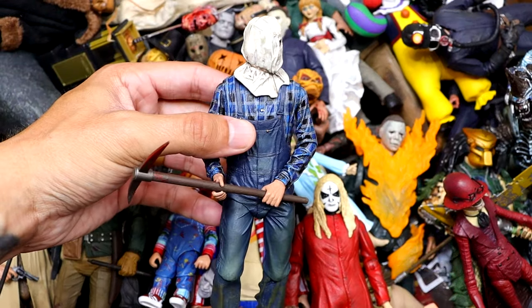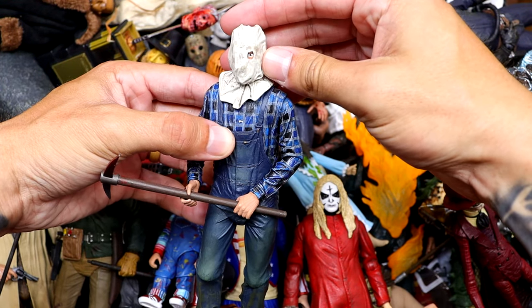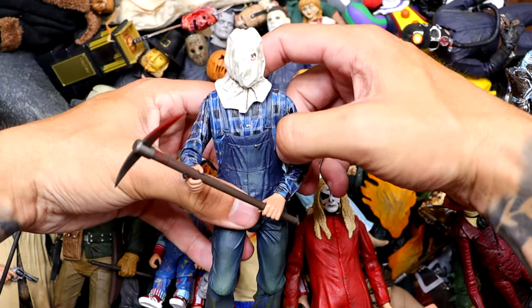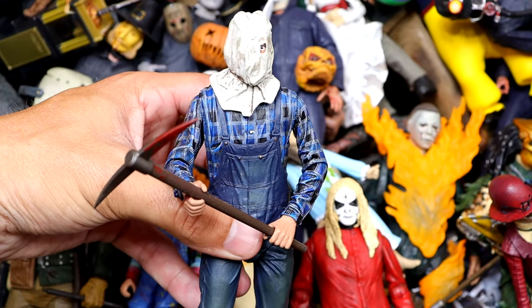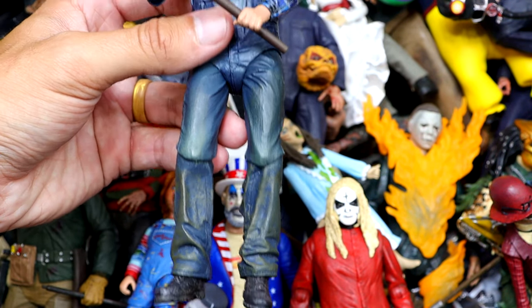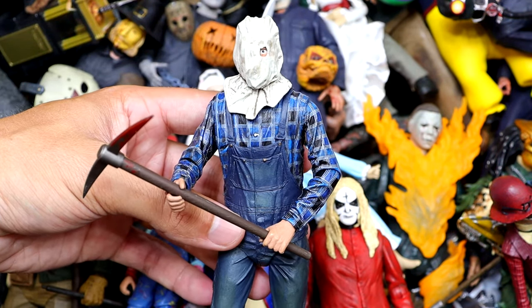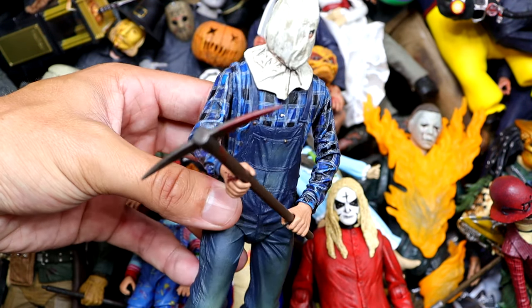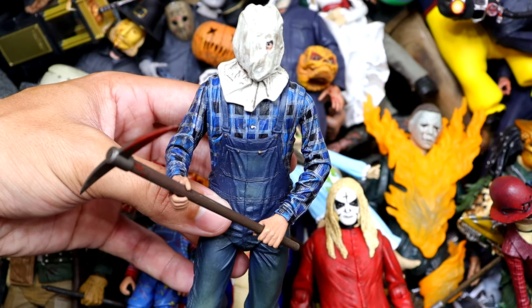Next up we have Friday the 13th Part 2 Jason with the bag on his head and one eye hole. Kind of an underrated version. He's got the pickaxe and I really like the plaid covering in blue. It's a nice-looking figure. NECA really does it. The only thing that really hinders NECA figures nowadays is kind of the articulation — they're a bit stiff — but I really like this figure. Always thought it was a different take before he donned the mask.